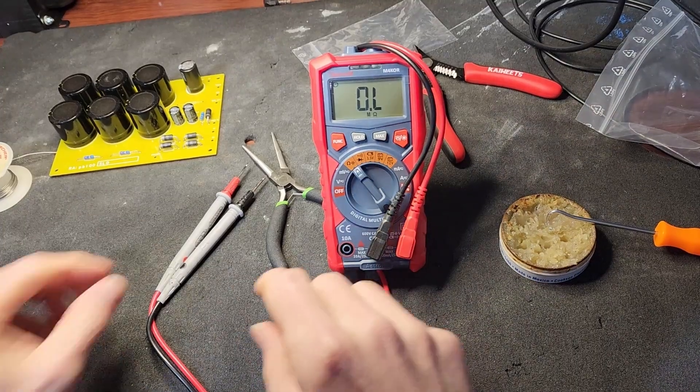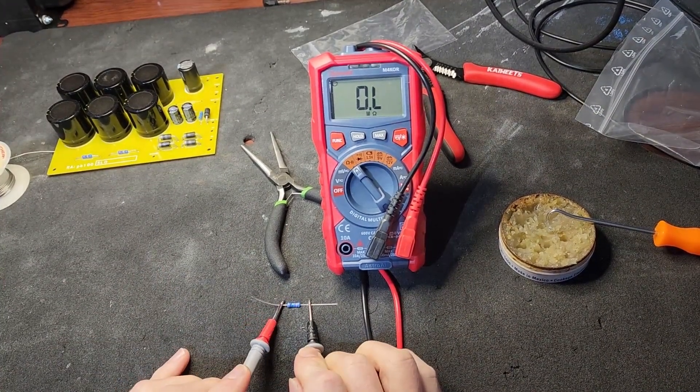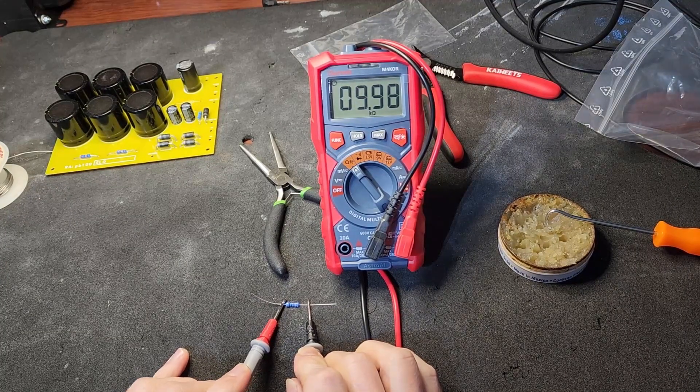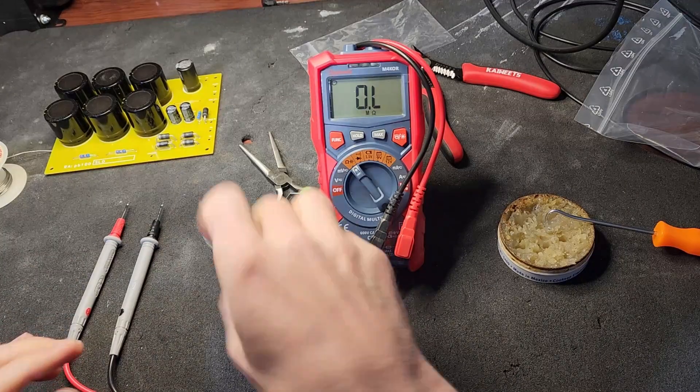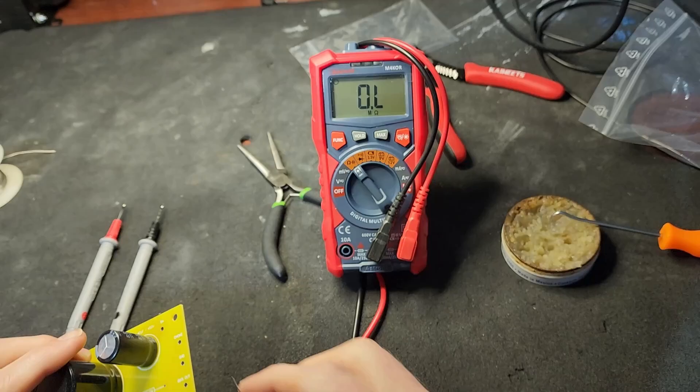Anyway, this is what I was talking about - I'm just going to go ahead and test this right here. Yeah, 10k - we're going to put that right here; it says 10k.